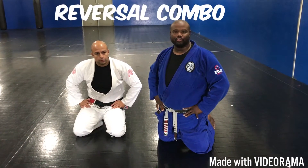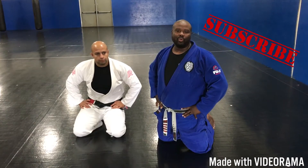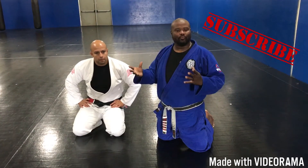Hi, Orlando Wall here with Wall Jiu Jitsu. I'm here with Professor Ahan Garzadeh. I want to show you a little combination, a little reversal combination.